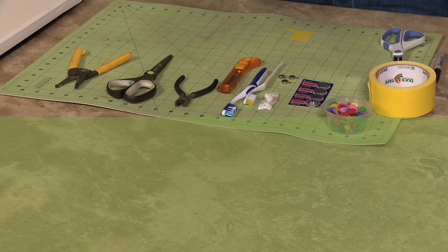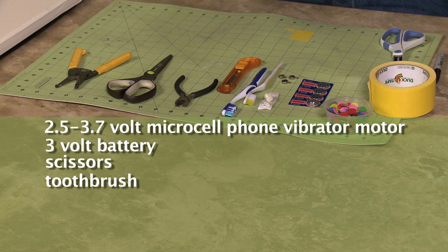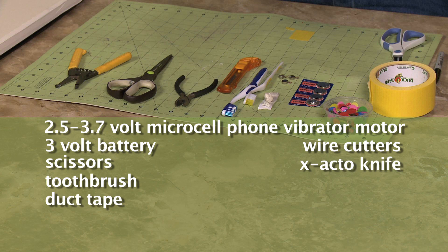For this project you are going to need a 2.5 to 3.7 volt micro cell phone vibrator motor. You're going to need a 3 volt battery, scissors, toothbrush, duct tape, wire cutters, exacto knife, putty, and googly eyes.